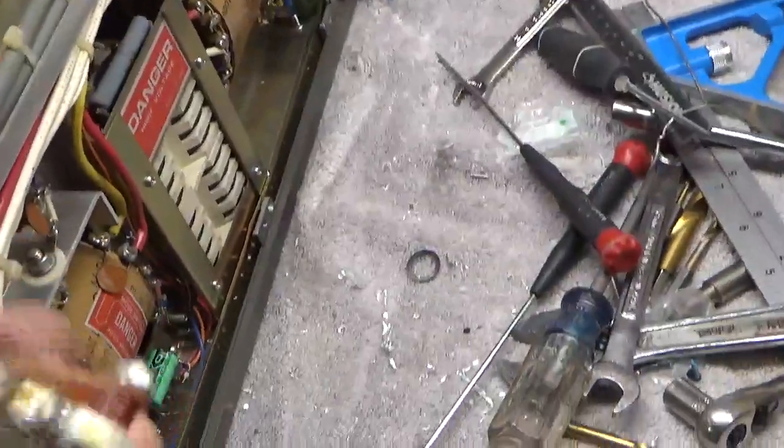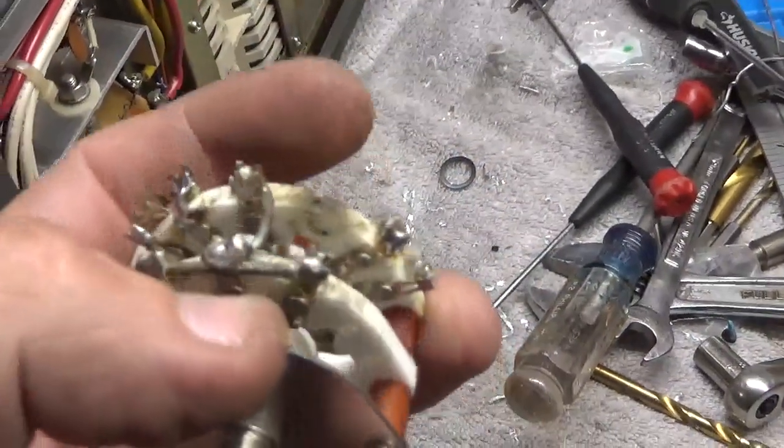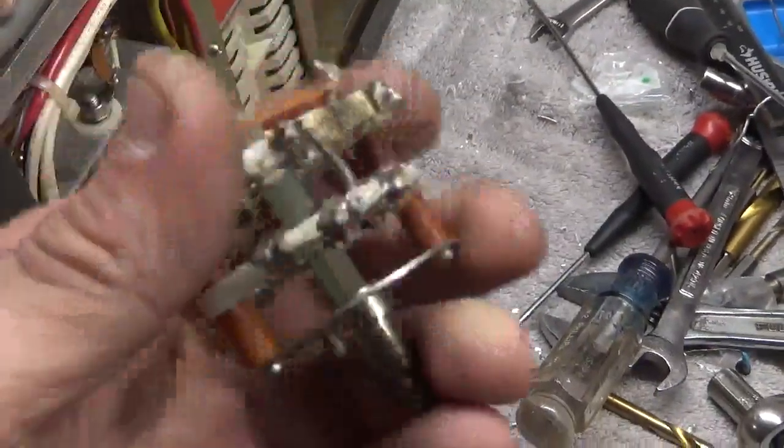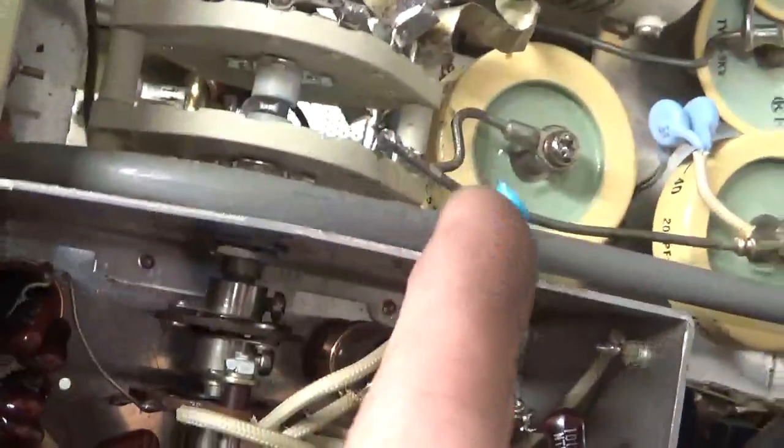I'm back with the Kenwood TL922. Here's the old band switch — you can see someone really screwed up here, arced here. I took it out and put a new one in. It took a little bit because the guy boogered it up so bad. Waiting on the 47 pF cap — it was installed in the wrong spot, like I said before.